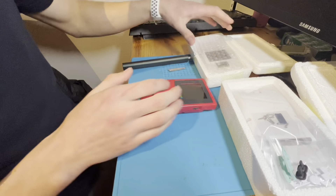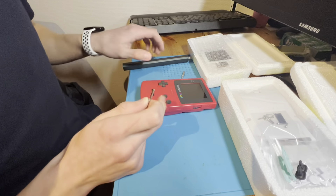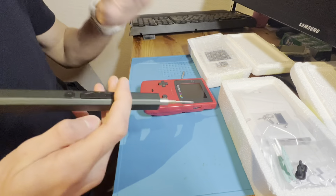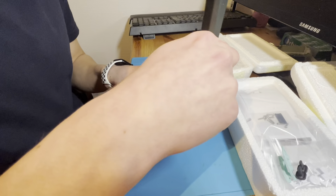New mod. So I have an IPS screen. I'm gonna mod this pink Game Boy Color into a really, really beautiful all-white Game Boy Color, which is modded, of course, with a new IPS screen and the good stuff.